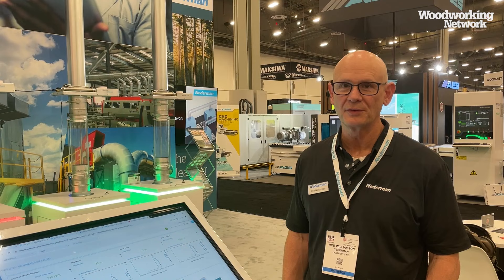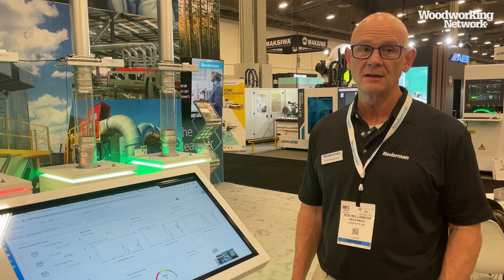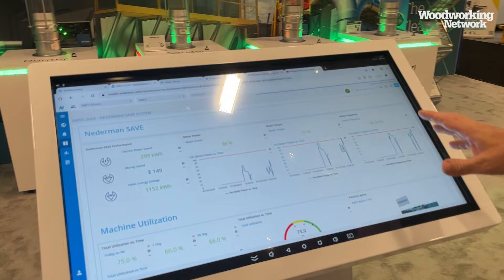Hi, I'm Rob Weaver, VP of Chemical Solutions for Nederman. We're launching Nederman Save at AWFS 2023. Nederman Save is an optimization technology that provides clean air to our customers and minimizes energy consumption while maintaining a safe, high-performance system.